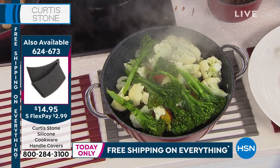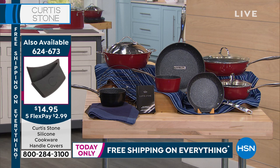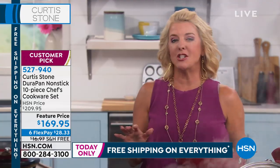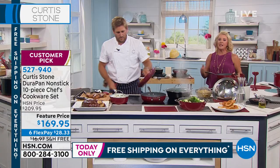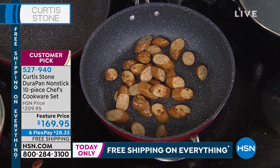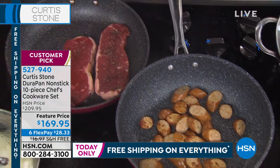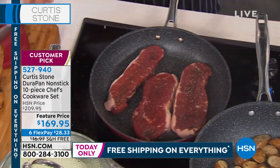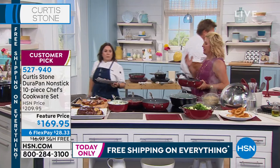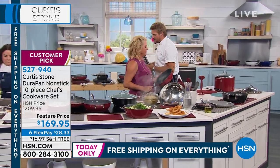We're down to two colors — red and black, which are also the two best-selling colors in the chef's line. It's a perfect gift idea. Maybe you keep the eight-inch and give the eleven-inch away, or split it between two of your kids. Do you think a lot of people end up not liking to cook because they got bad cookware when they first started? Yes — and that ruins everything. It's hard to bring people back into the kitchen when they hate the experience.